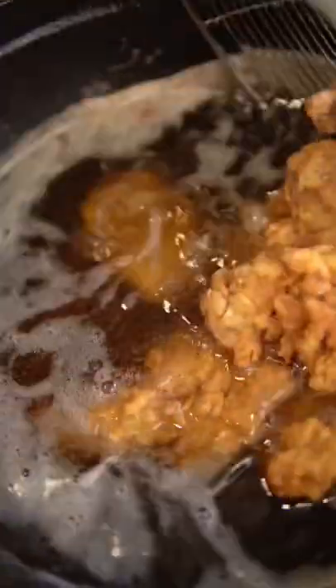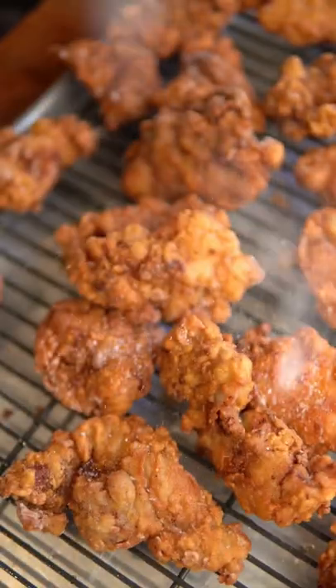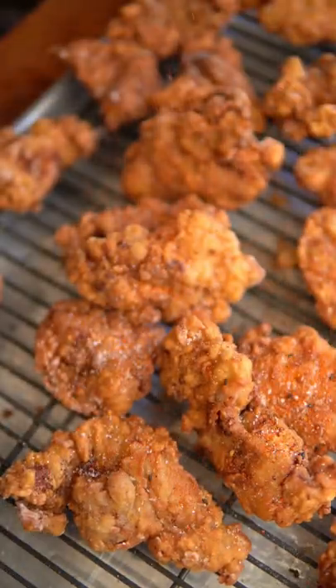To make it extra crispy, we're going to double fry. So the first fry will be at 350 degrees Fahrenheit for 5 minutes, then 375 degrees until golden brown and crispy. Season immediately with salt and togarashi, and that's how you make it.